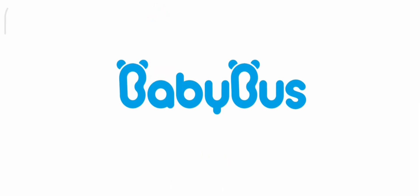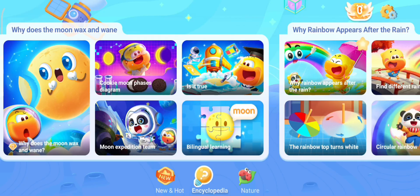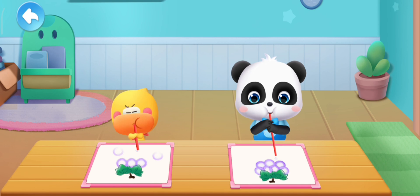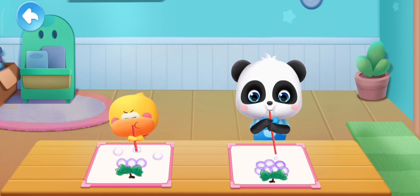Baby Bus. Kiki and Quacky are making beautiful grape bubble paintings.